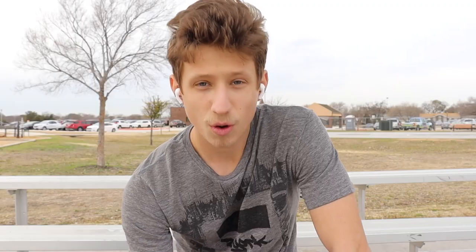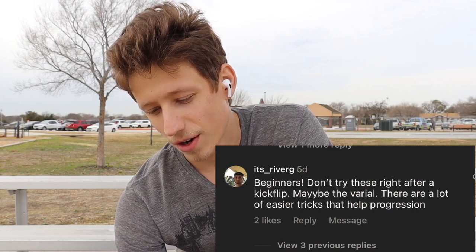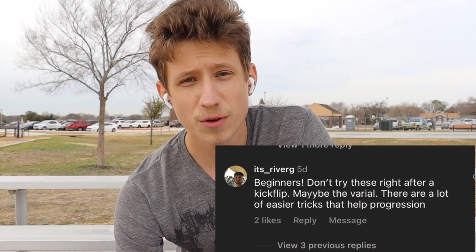I'll bring up a couple of the comments. One guy was saying: beginners, don't try these right after kickflip — maybe varial flip, there are a lot of easier tricks that help progression. First of all, I never said this is three tricks for beginners. I said these are three tricks after kickflip that use kickflip. The first one was varial flip — obviously, it's just a shove-it with a kickflip, and most people learn that before kickflips anyway. Second was backside flip, which I learned right after kickflip — pretty easy. Then I put hardflip in there because I think they're easy, and it's my list.